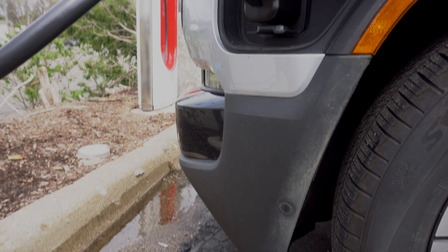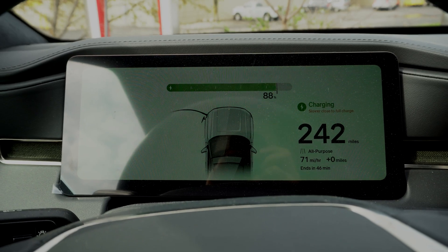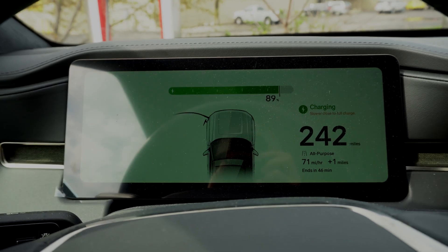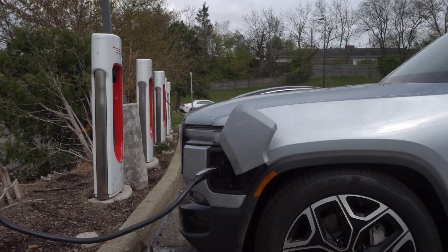My Rivian has plug-and-charge capabilities, so the session began as soon as I was fully connected. The Vortex adapter is rated for up to 500 amps and 1,000 volts of power, so if your BEV can support it, you can gain some serious range in a short amount of time.